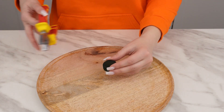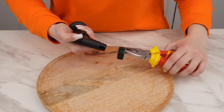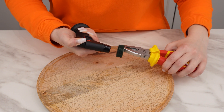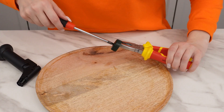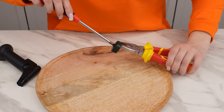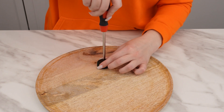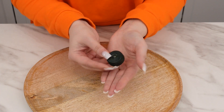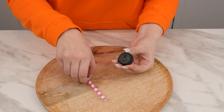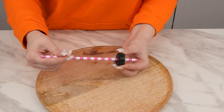Use a lighter to gently melt the cap — it's important that the flame does not touch the cap directly because it can catch fire. When the plastic starts to melt, simply pierce it with a metal screwdriver all the way through, creating a hole. It should be the same diameter as a drinking straw. Insert the straw through the hole so that it protrudes on both sides.